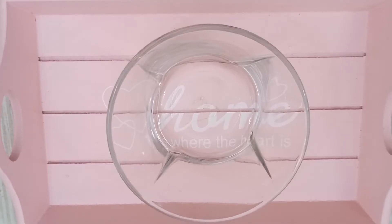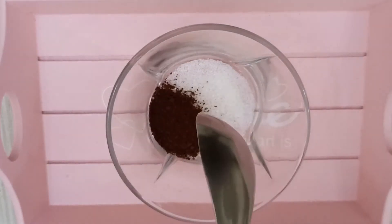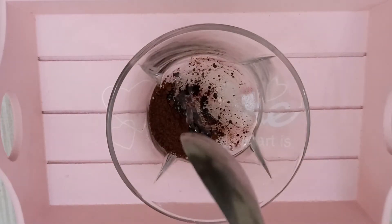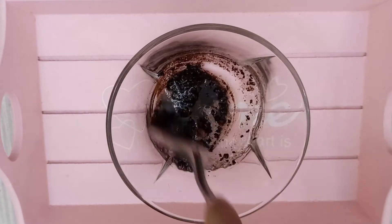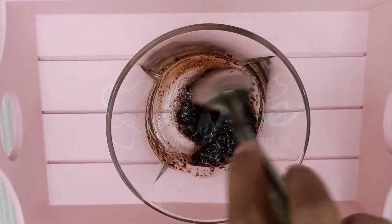To make this scrub we have to take 1 teaspoon sugar, 1 teaspoon coffee, and around 1 to 2 tablespoon coconut oil. Now we are going to mix it all. This is how the scrub will look after mixing.